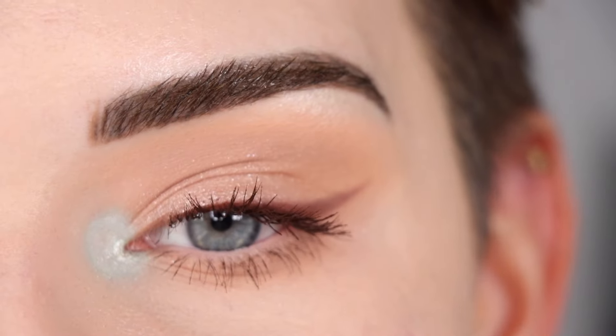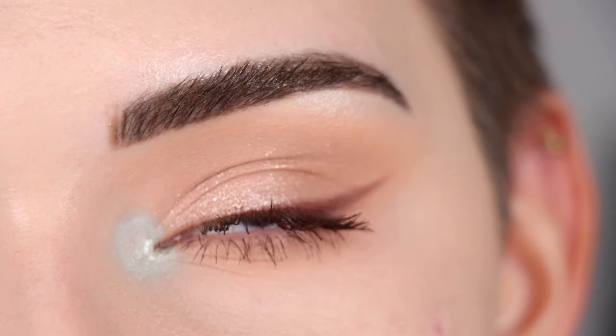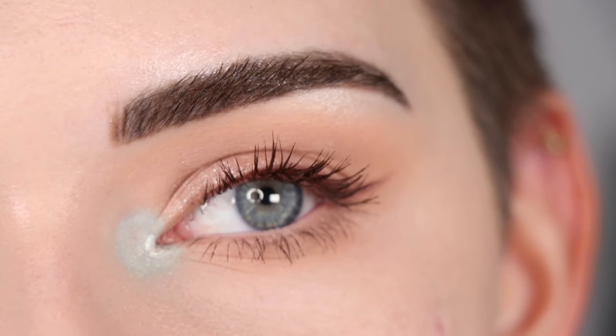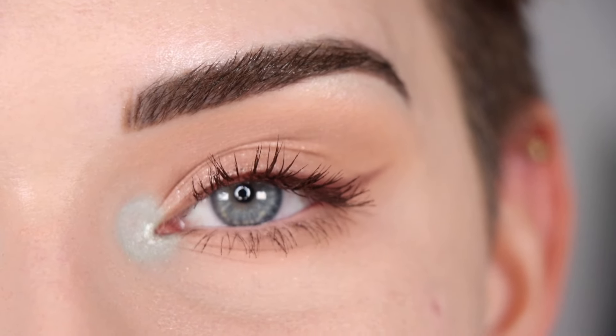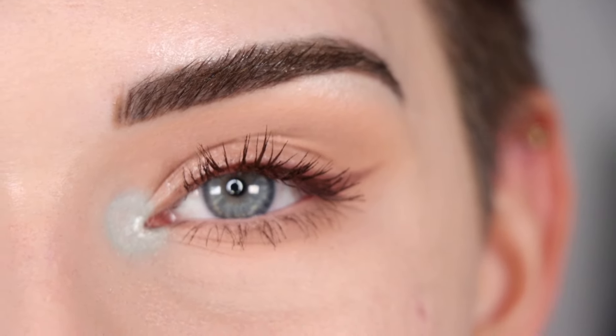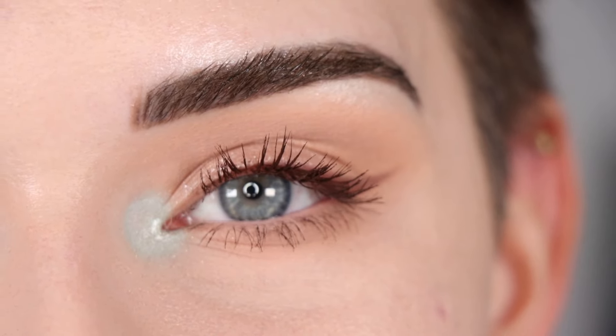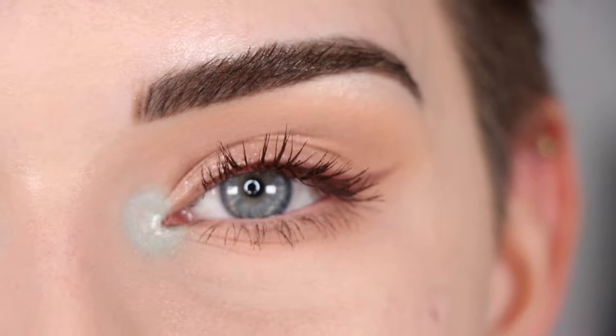I went ahead and added my brown mascara to finish up this eye look, and this is the third way that I like to add a pop of color to my looks — in the inner corner. As always, all the products and brushes I used will be listed down below in the description box. Let me know which way was your favorite to add a pop of color to your eye look. I hope you guys enjoy this video, thank you so much for watching, and don't forget to like and subscribe.